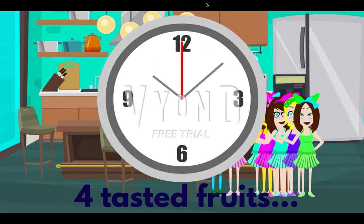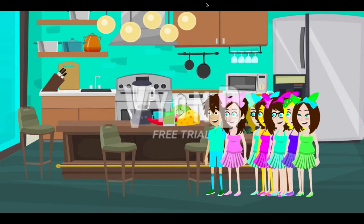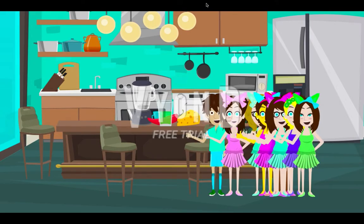Four tasted fruits. Let's do a kiwi smoothie. A kiwi juice or smoothie. Nice.